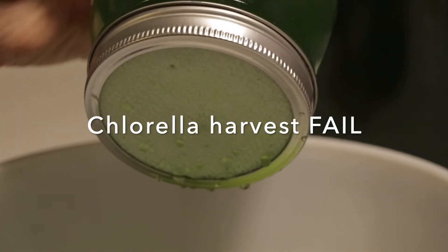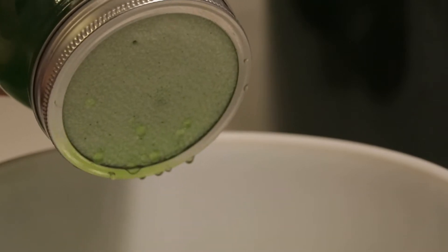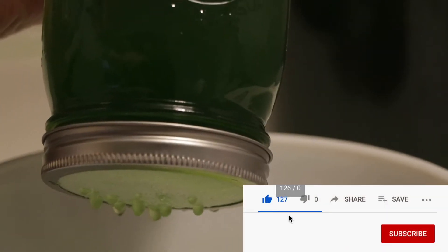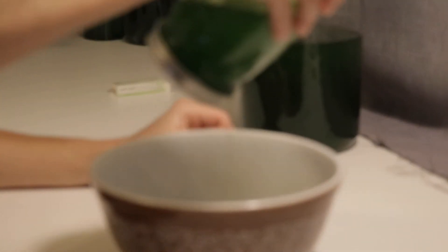In this video I'll show you my failed attempt at harvesting chlorella. I'll give a brief intro on why I chose to start growing chlorella and why I'll be focusing on spirulina from now on. At the end of the video I'll show you how chlorella reacts to a 5% bleach solution.